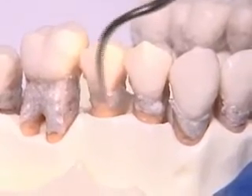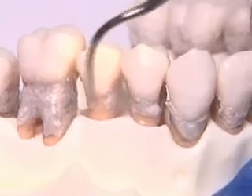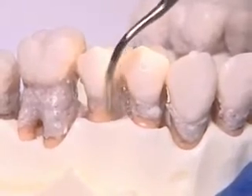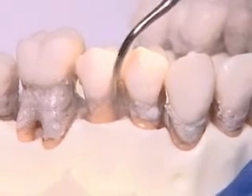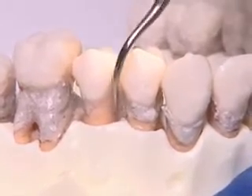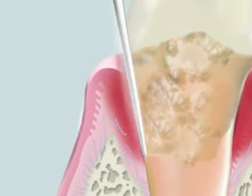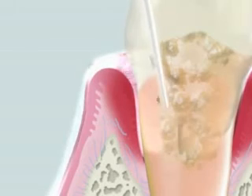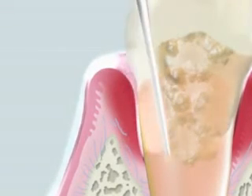The tip should be held at a proper angle in order not to damage the tooth surface. Sufficient irrigation is also necessary. As root surfaces are delicate, water cooling is important to prevent heat generation. The cavitation effect of irrigation helps destruction and removal of dental biofilm and calculus accumulated at the bottom of the pocket.